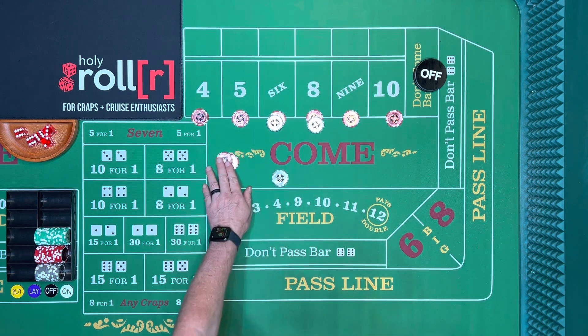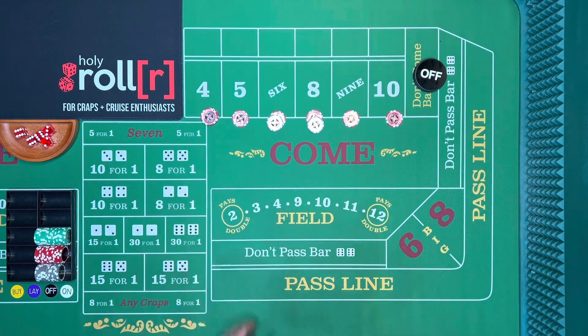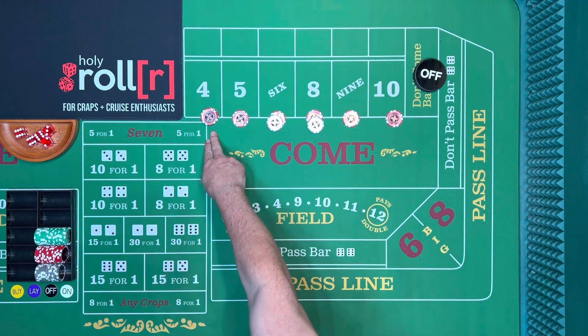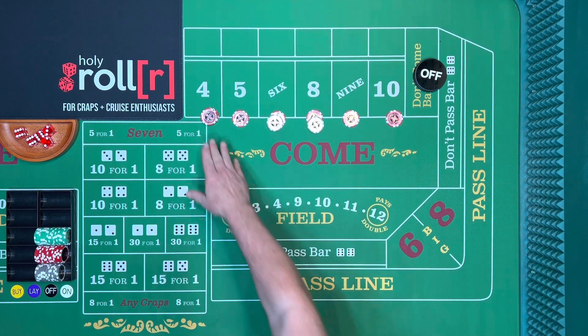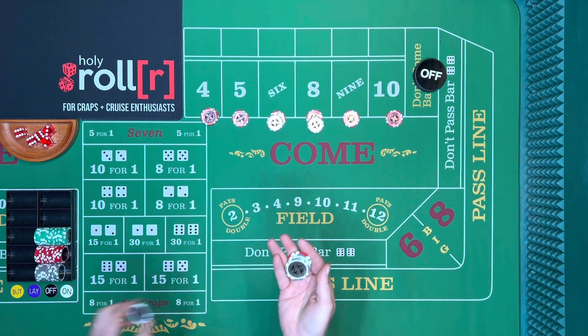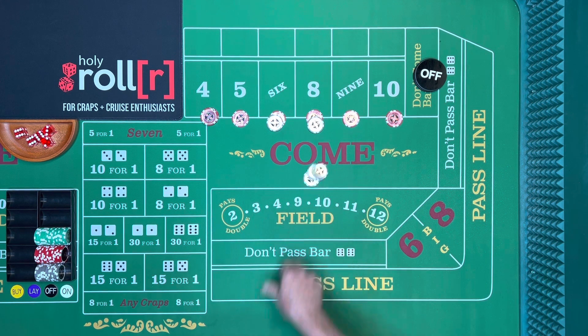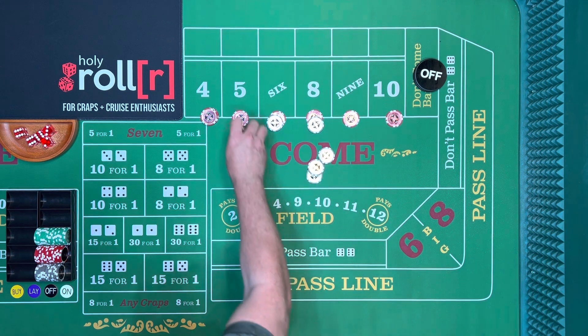The four pays nine dollars. You drop one dollar and say 'make it look like fifteen.' Nine plus one is ten, and then they make it look like fifteen. Same thing if a five or nine hits — it pays seven, you throw in three, they give you ten, and you make it look like fifteen.